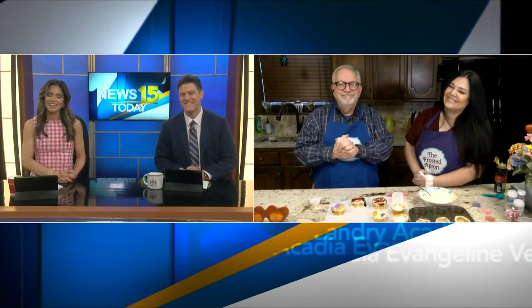We're going to go back to you in the studio. More News 15 today — Valentine's Day, Mardi Gras, all in one here at the Frosted Apron. I love it, Al. Thank you guys so much. We'll check back for that final time coming up later in the show.